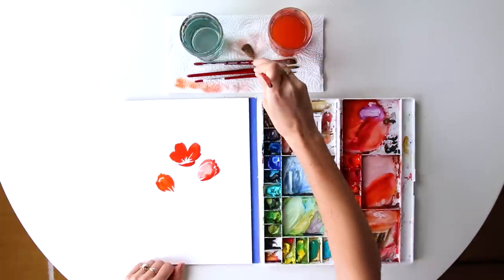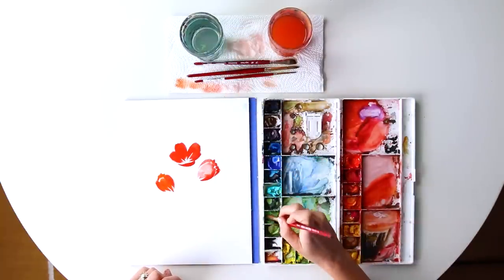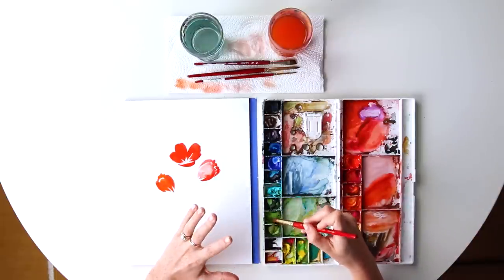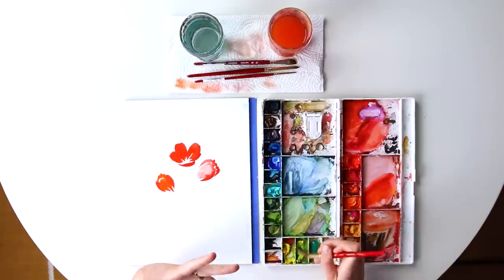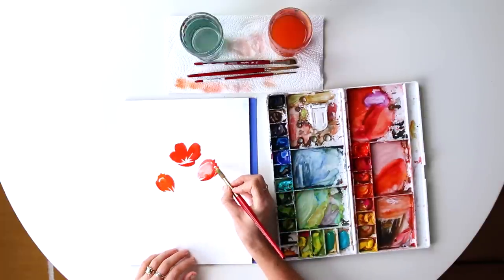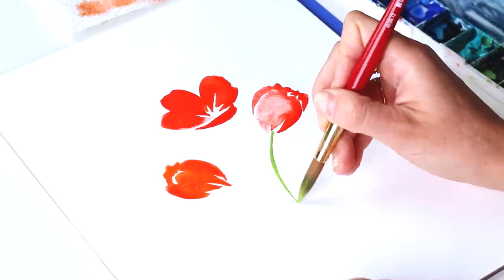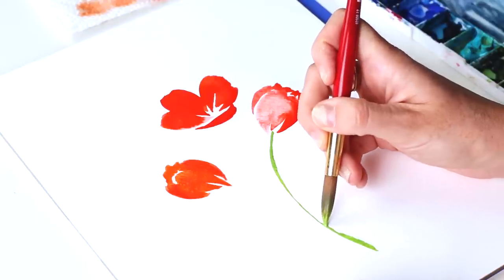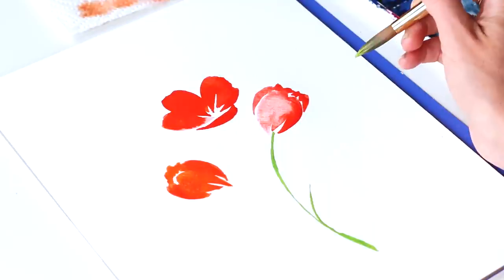So now that I've got my main blooms, I'm going to grab some sap green for my stems and leaves. Red's contrasting color is green. I'm going to offset that a little bit and add some yellow to the green to make it really pop and be a little more vibrant. So I'm going to pull these stems directly from the middle of the top petal, pulling it through here, using little to no pressure. Then with about a 75-degree angle tilt on the handle of my brush, I'm going to use little to no pressure and bring out a C-curve stem.